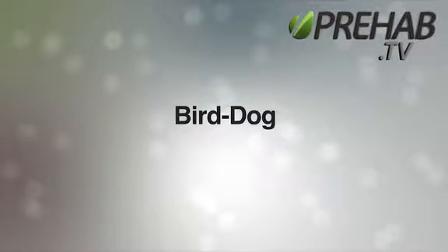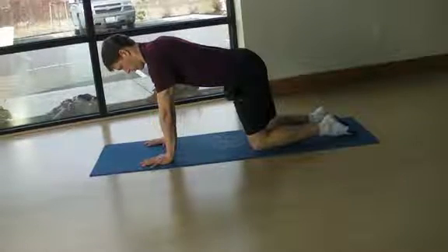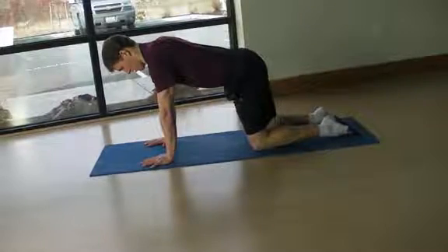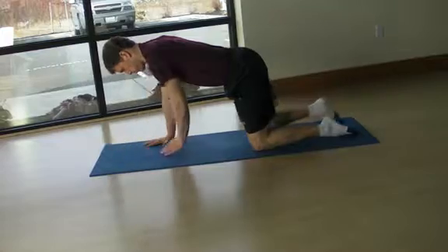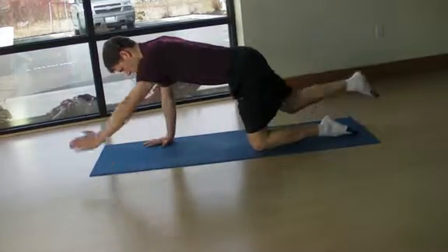Bird Dog. Start from your hands and knees with knees directly below your hips and hands directly below your shoulders. Lengthen your spine and engage a tall and strong posture with chest out and chin tucked.